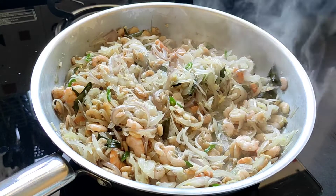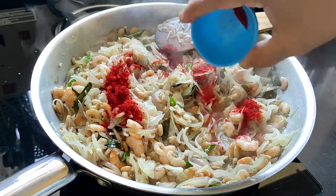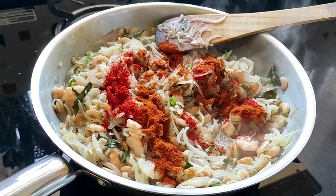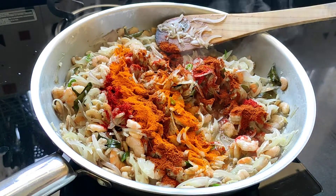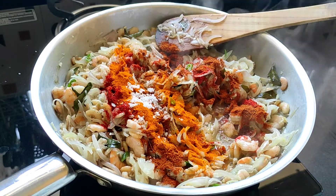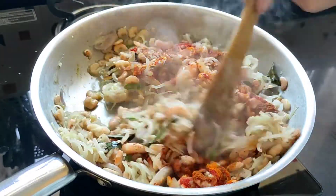Now into this I'll be adding all the dry spices: the red chili powder, the mixed masala powder, and the turmeric powder. Add some salt, but take care of the salt content because we have already added salt to the prawns before — just check on that. We'll give this a mix.